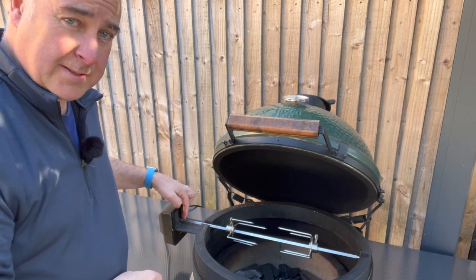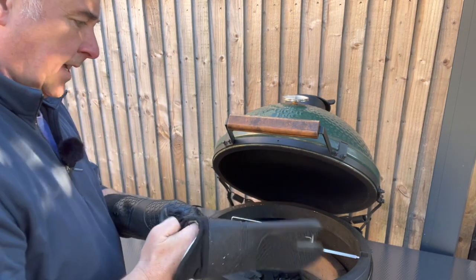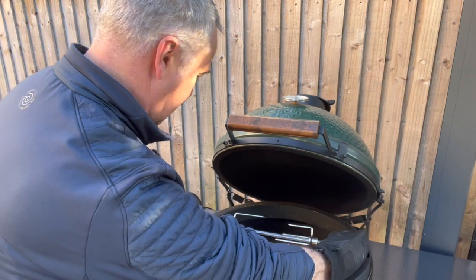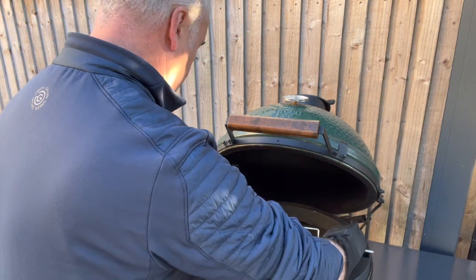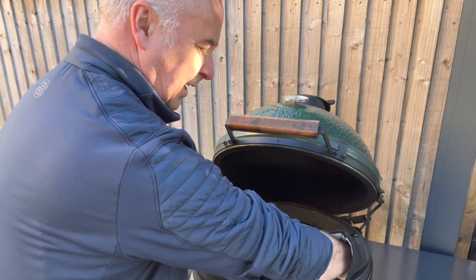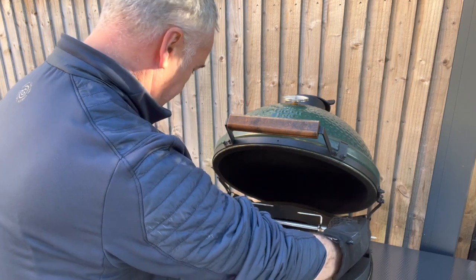When it comes to taking your food off with the Jotisserie, you put your gloves on, switch the motor off, and get hold of either end of the spit to lift it out. If you've got a fairly large piece of meat on there, you need to be able to get your glove in at the side, so you can't have food right to the end — otherwise it's going to be difficult to get off. But overall it's a very good product that works well.